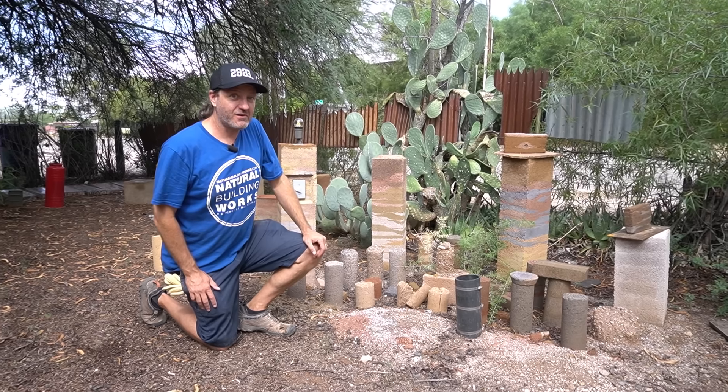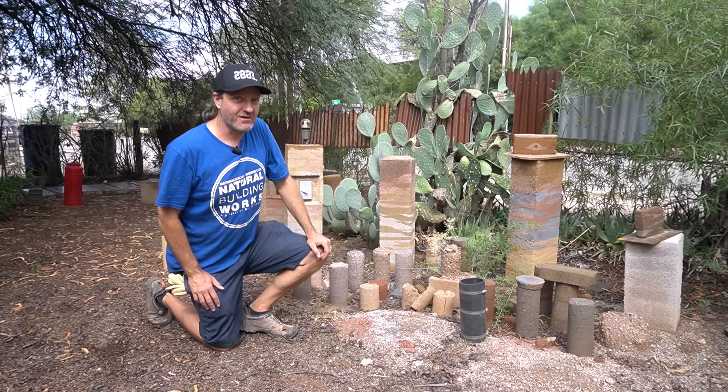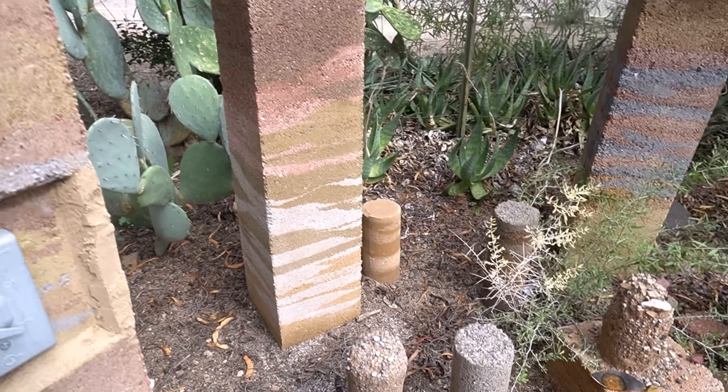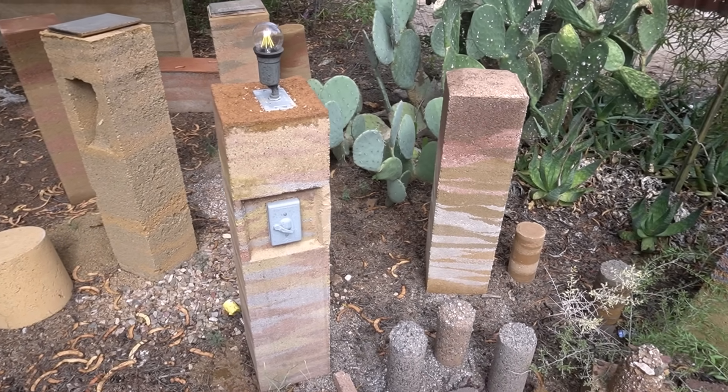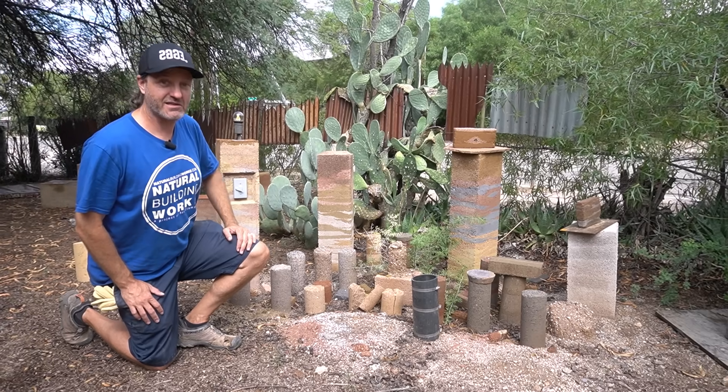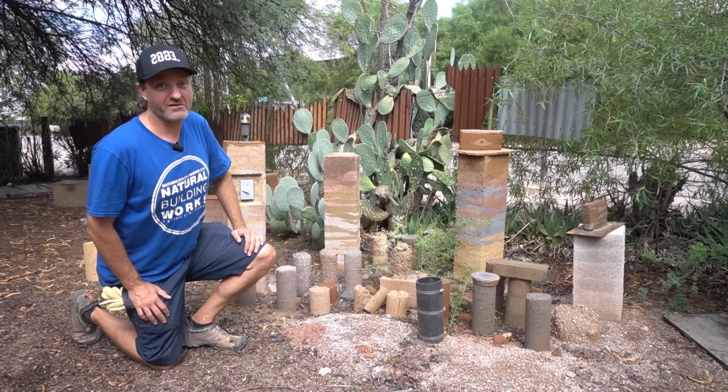Now that you've seen what you can do with rammed earth, let's get into the demo. Here we are at our testing grounds where we have a bunch of different samples — different soil types, soil colors, and combinations. We leave them out here in the elements to get rained on, get beat by the sun, and see which ones perform better than others.